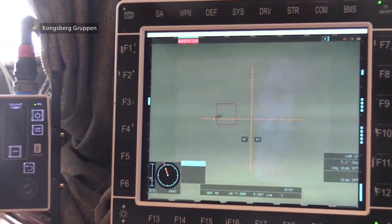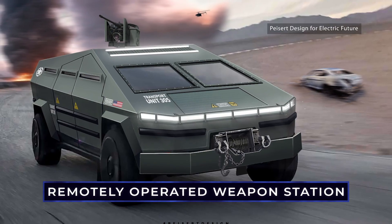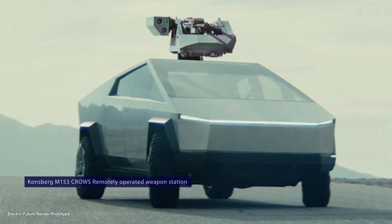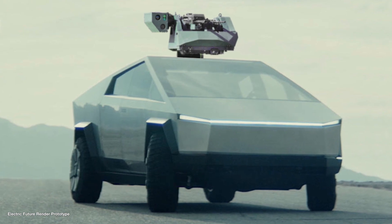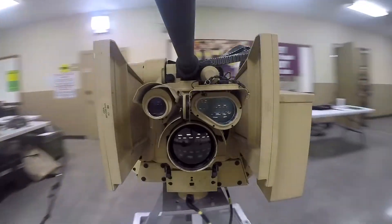We want our Cybertruck to be able to dish it out as well as take it, so we might as well throw a Kongsberg M153 CROWS Remotely Operated Weapon Station on the roof. This allows our post-apocalyptic warriors to acquire and engage targets without leaving the protection of the vehicle — you use a controller inside, kind of like a video game, but way more fun.